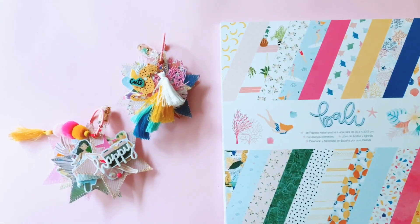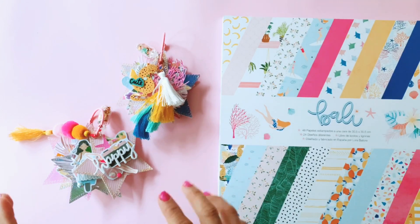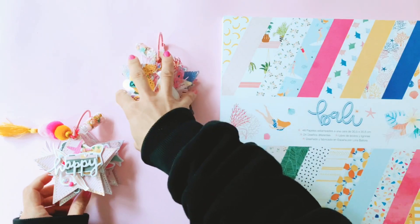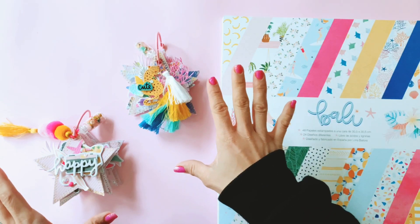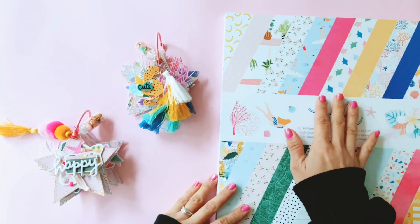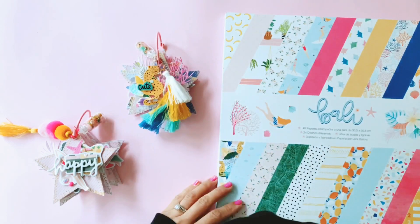Hello, this is Tennille from Paper Milkshake and welcome back to my channel. I trust you're all having a really good weekend. Unfortunately, it's a little bit rainy in Sydney right now, so I don't have the best lighting for this video. Notwithstanding, I'm so excited to show you guys a couple of star-shaped tag flips that I crafted using Laura by Laura's Bali collection and I'm so happy with how they turned out.